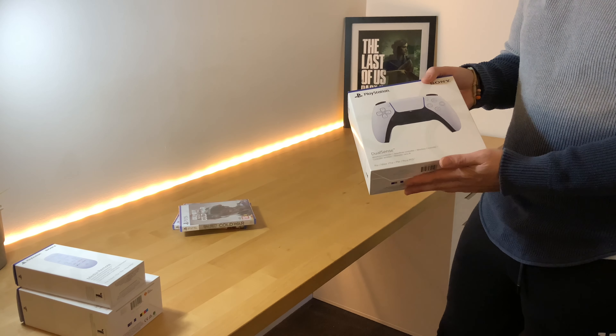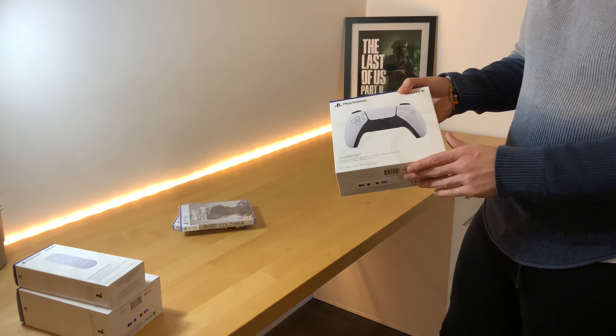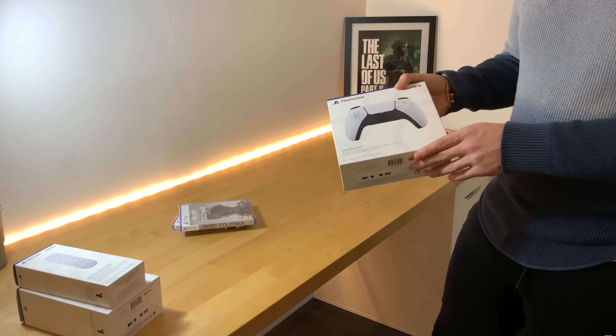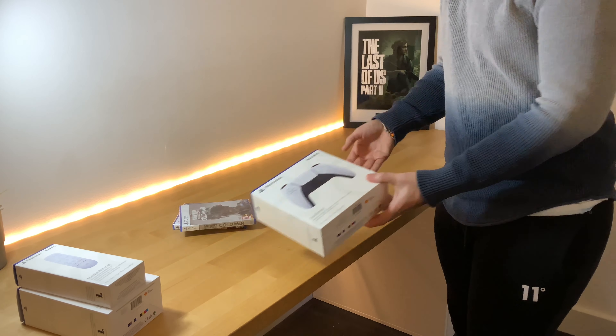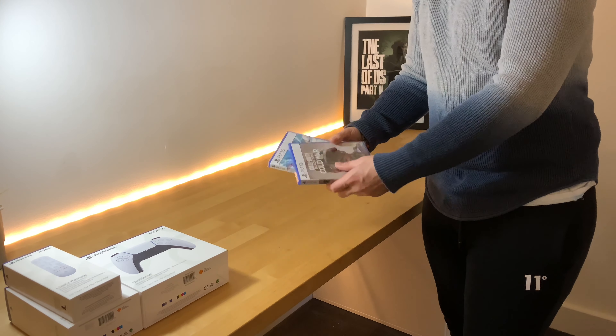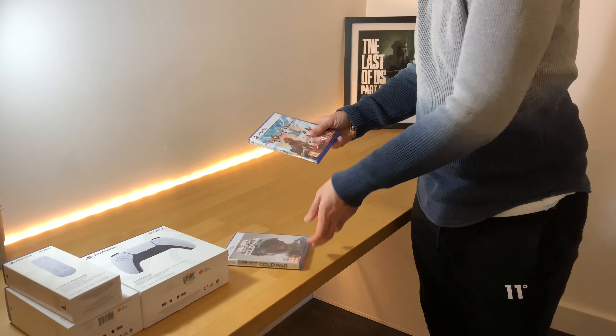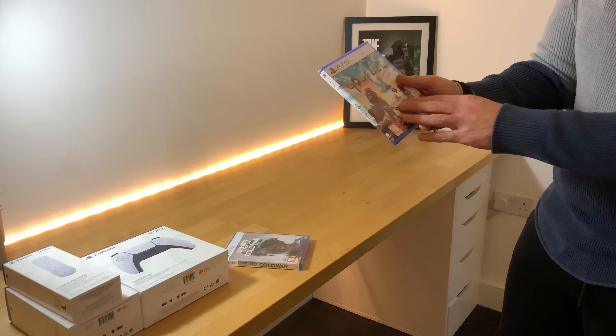Today we have received the DualSense. Now, for all intents and purposes this is a video I cannot upload as an unboxing — I've already opened it. That's not my fault; my DJI camera seemed to corrupt files, so we're doing it again.